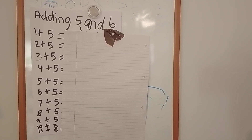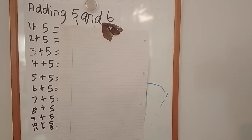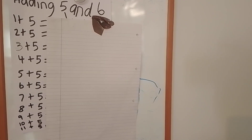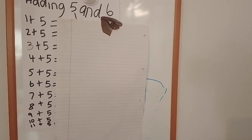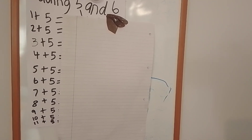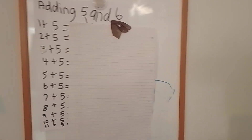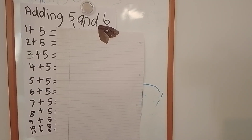Hello and welcome to Rising Stars. Today we're learning how to add five and six. So if you're a parent and you have children or a child in Year Two or Year Three, or both classes, then this is the video for them to watch.